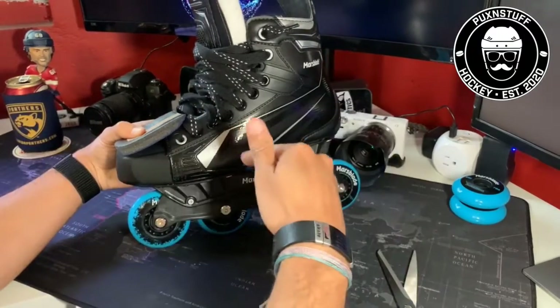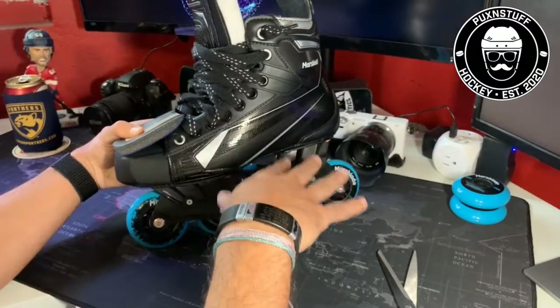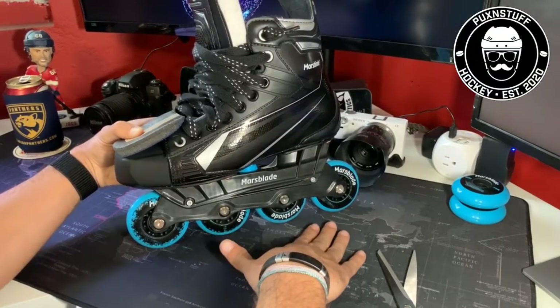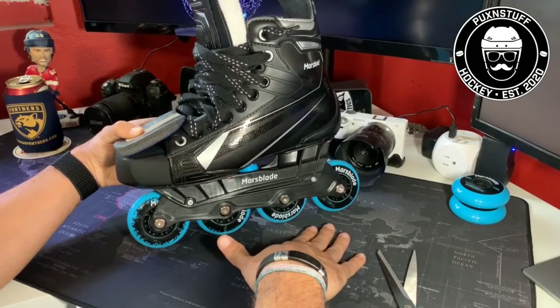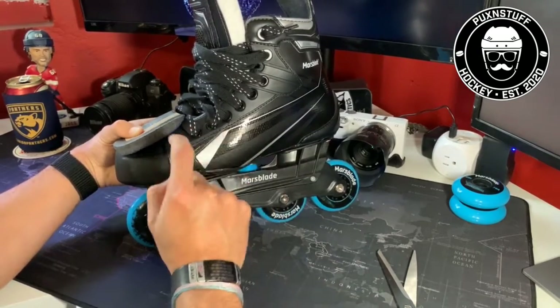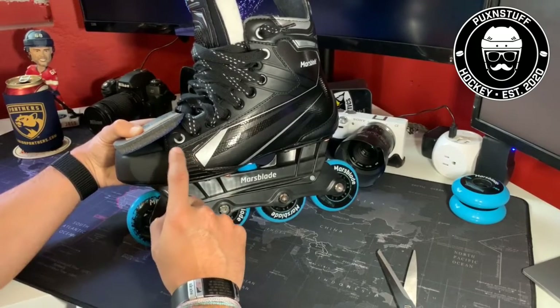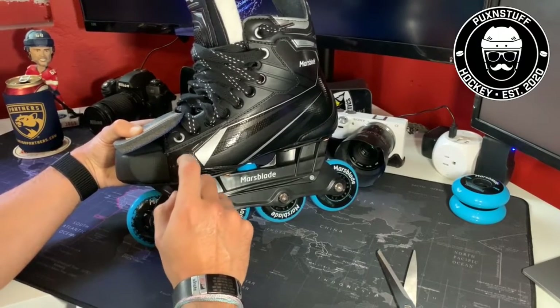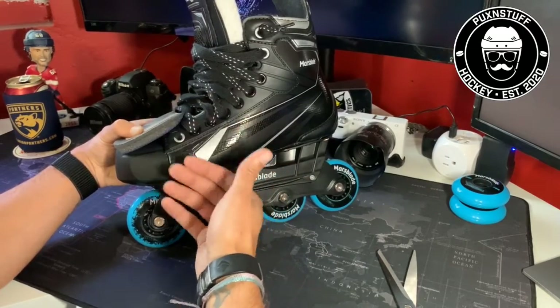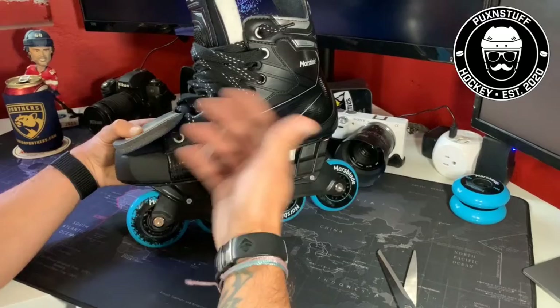Once you put them on, you'll notice they feel a little snug — like something's pressing down on your toes, which technically it is — but you won't even think about it once you start skating. I've had them on my ice skates ever since I started skating, and it's definitely helped with the confidence of skating around.